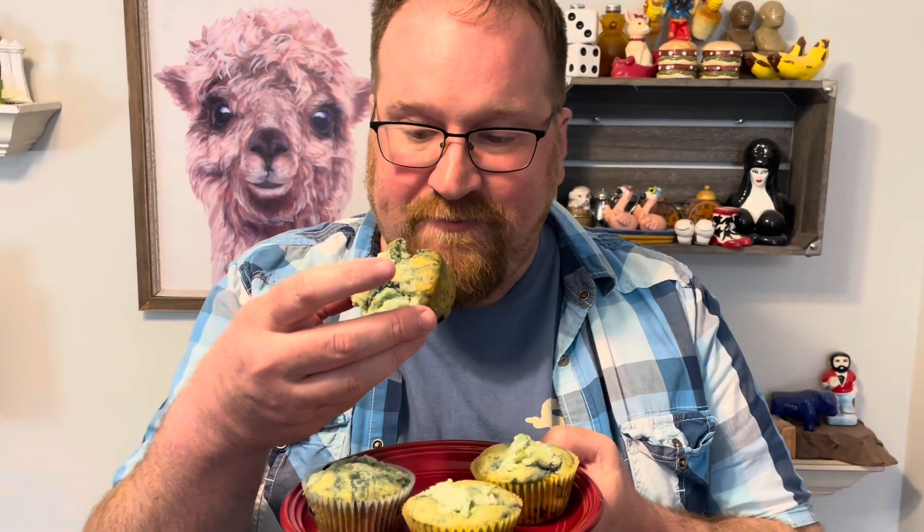Gatorade muffins — how unique is this? Mmm. Very moist. Can taste the blueberry. The Gatorade cool blue flavor is not too strong, but I must say I'm very happy knowing I have all these electrolytes in my body.